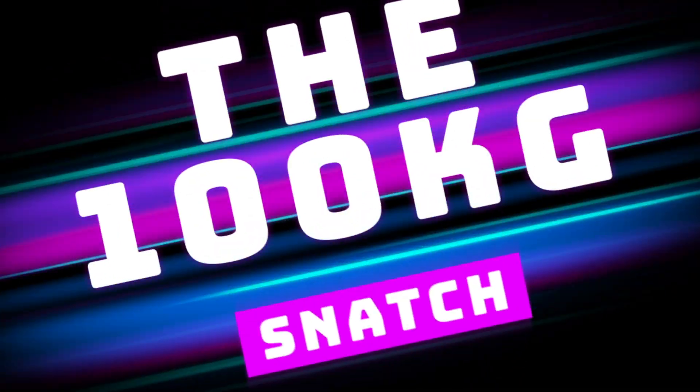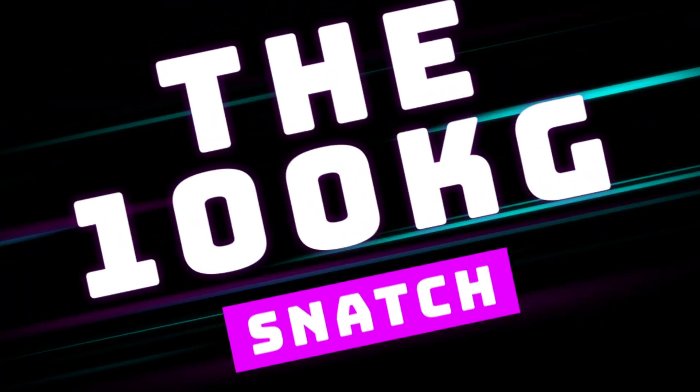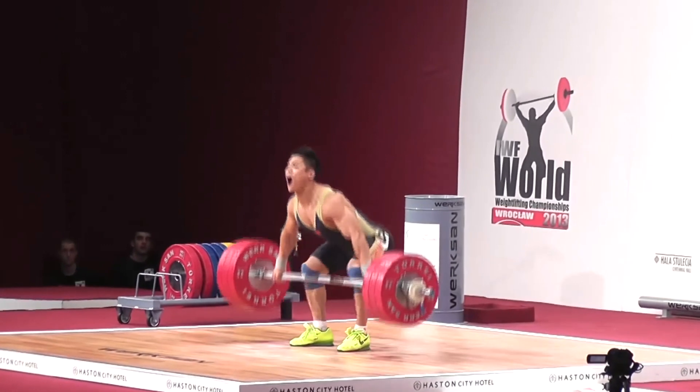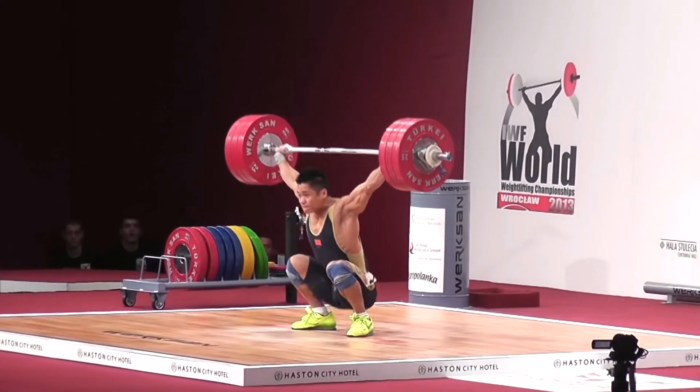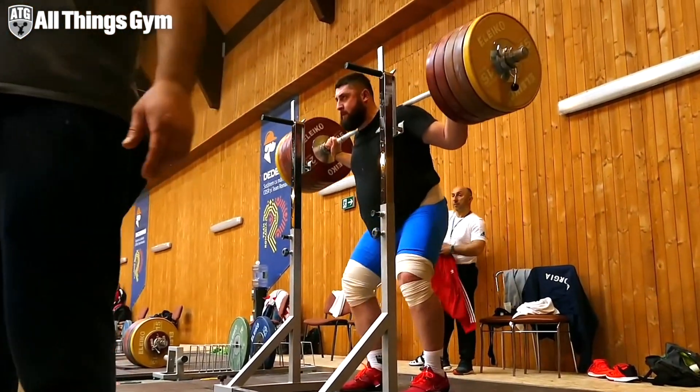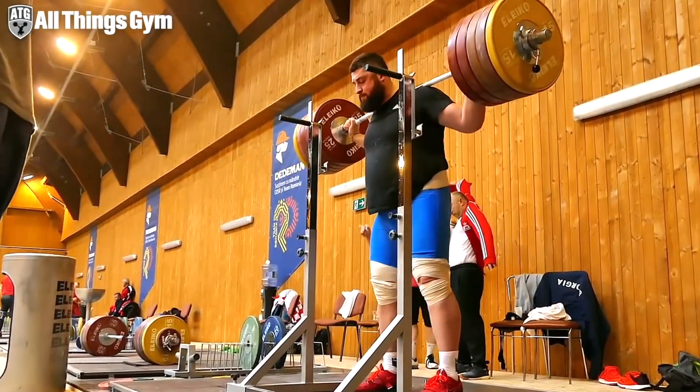regardless of what sport you do or what area of performance you're looking to improve on. If we were to do a needs analysis on the 100kg snatch, we'll see a couple of distinct areas emerging that we need to be on top of to hit our goal. The first is skill, the second is strength, and the third is programming on how to get there. Let's look at skill first as it's the most important place to begin as a lifter looking to hit the big 100.